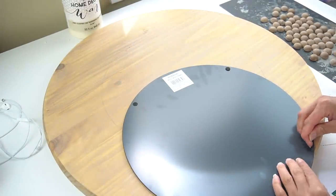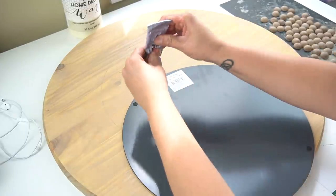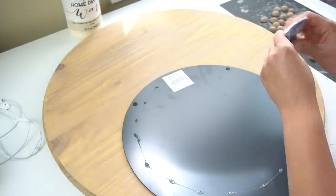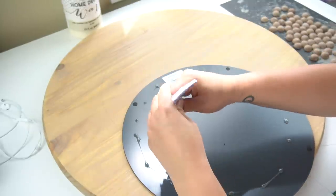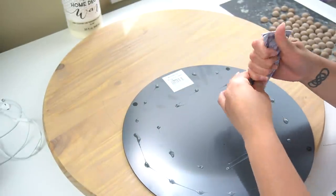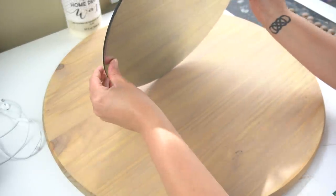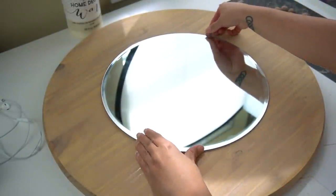I flipped the mirror over and removed as much as I could of the little felt pads on the back, then I applied E6000 generously all over. As you can see, it's probably time for me to buy a new tube!